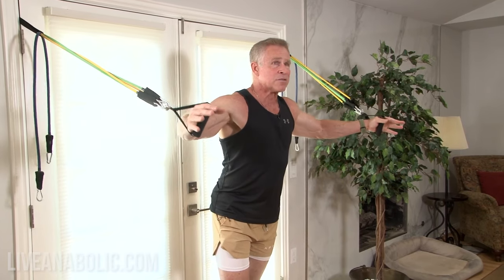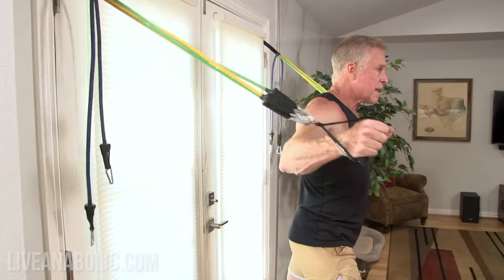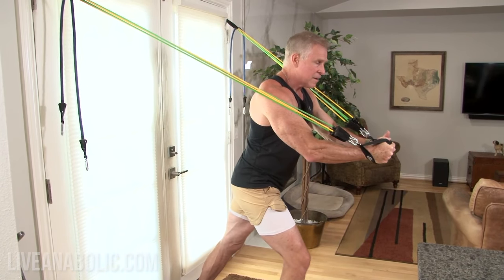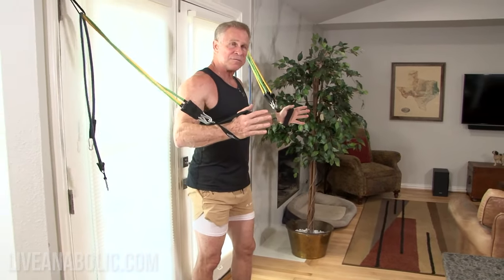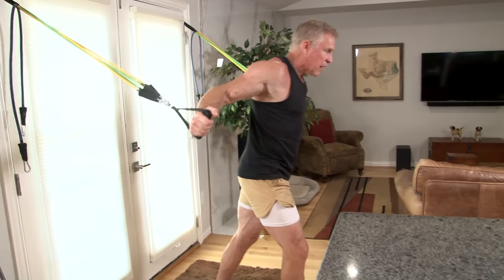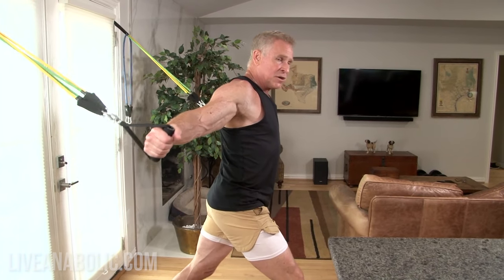Just like every other band exercise, I want you to start the movement with preexisting tension. If you're standing too close to the door or back towards the anchors, there's basically no tension at the beginning of the movement. As soon as you start to bring the handles together doing a chest fly, you get resistance — but only for part of the range. So I step away from the anchor so I already have a good amount of tension right from the start.